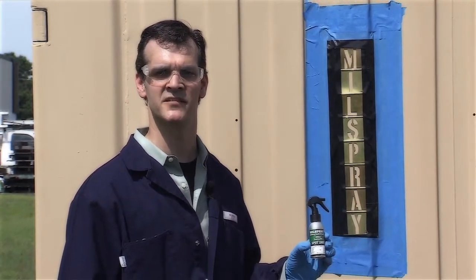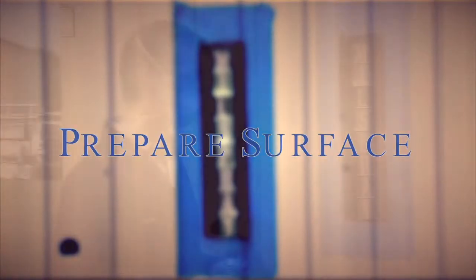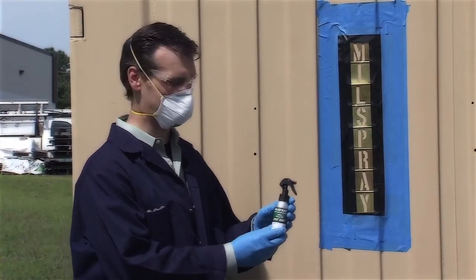The Spot Shot spray application is excellent at touching up scrapes and scuffs as well as stenciling of military assets. With the surface already prepared and masked well, the stencils have been installed and the Spot Shot is ready for spray.